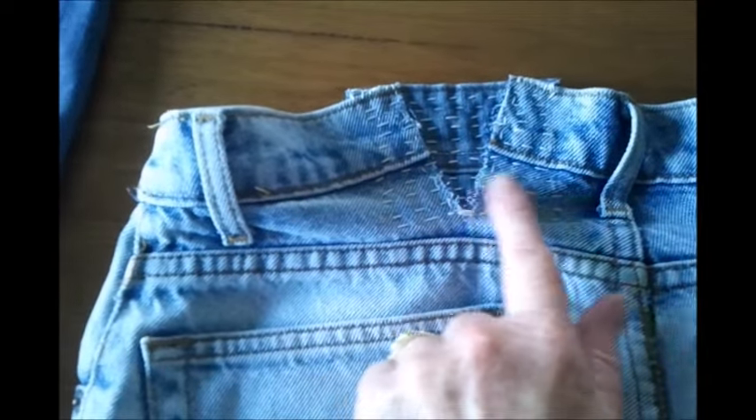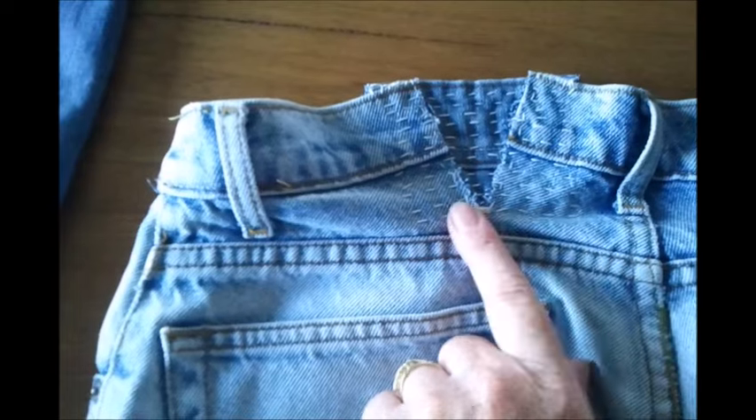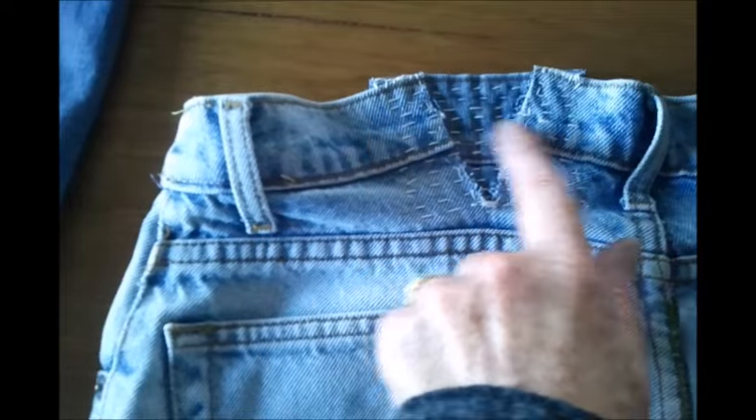And I have sashiko'd across. I was going to put it through the sewing machine, however I thought no, what I'll do is I'll sashiko it - and yeah, it's a little bit tough around these areas here, but I managed it okay.